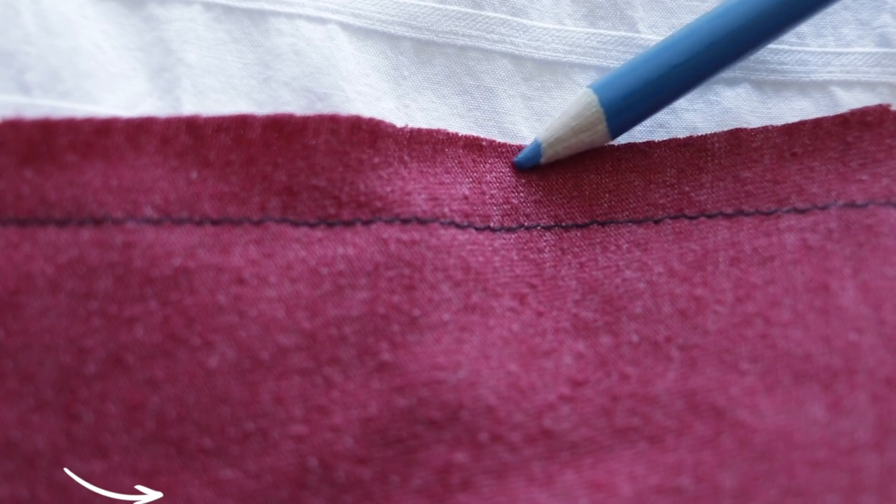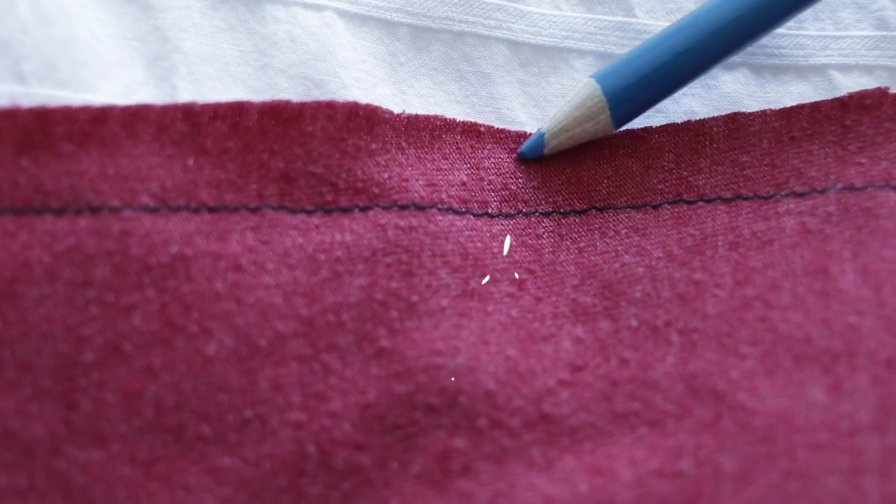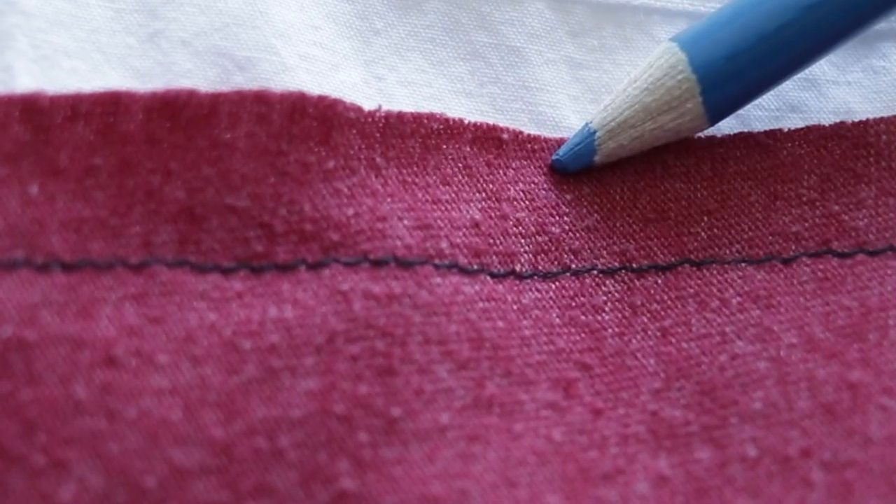Seam allowance — this one is tricky because the name in and of itself gives you pretty much no indication as to what it is. Luckily, I'm gonna blow your mind with how easy it is to understand. The seam allowance is that distance between the raw edge — or your original edge of your garment — and the stitch that you made. It's just all that space in there. That's it.